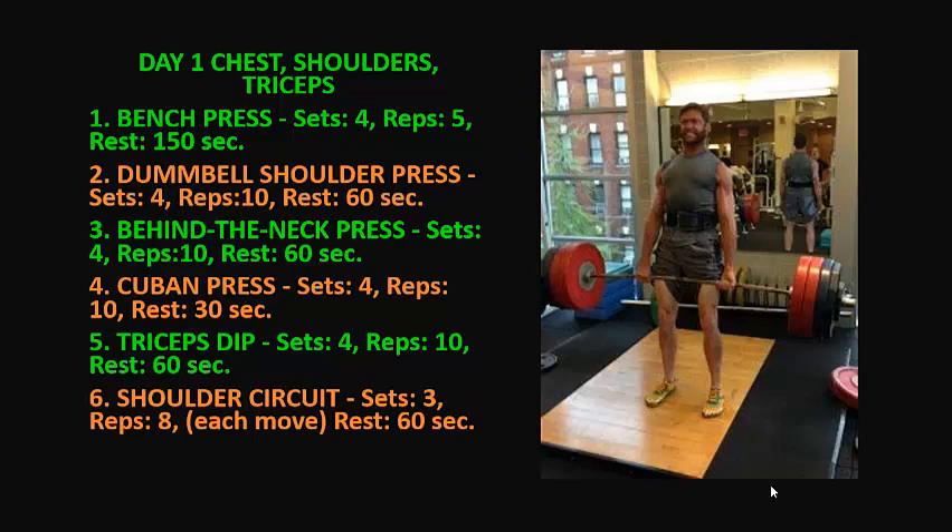3. Behind the neck press: 4 sets, 10 reps, rest 60 seconds. 4. Cuban press: 4 sets, 10 reps, rest 30 seconds. 5. Triceps dips: 4 sets, 10 reps, rest 60 seconds. 6. Shoulder circuit: 3 sets, 8 reps for each move, rest 60 seconds.